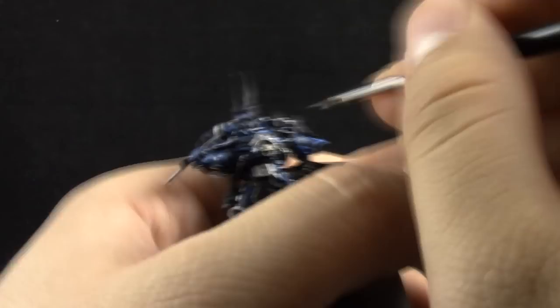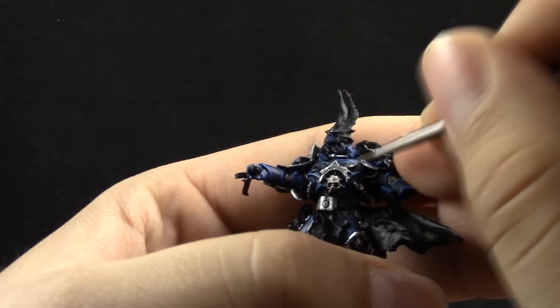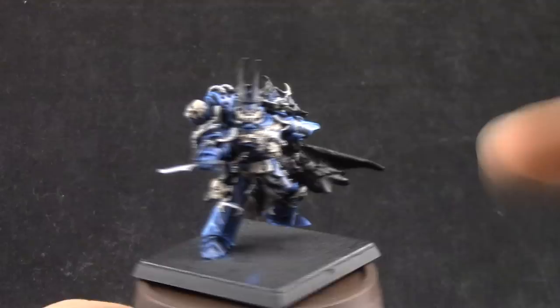Here, with Rakarth Flesh, I'm starting to paint the bone areas. I'm going for a very white, clean bone instead of a more yellowish kind of bone. So I'm going to paint the bone with Rakarth Flesh, as well as the scrolls on the chest plate. This is just a base coat, so it just needs a little bit of water.